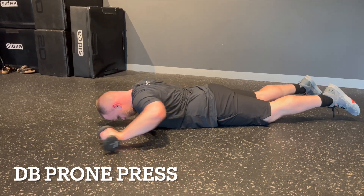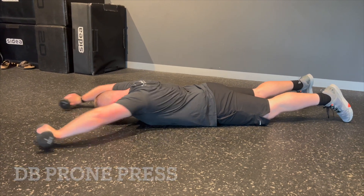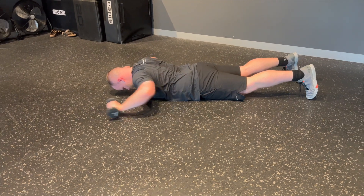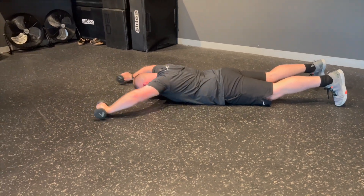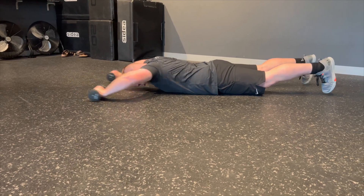Exercise number one: the dumbbell prone press. The goal of this exercise is to build a strong upper back and shoulders, which is essential for scrummaging, tackling and cleaning out. We want to focus on going through the full range of movement — all the way up above the head, and then all the way back down, creating that nice W shape and holding that W shape for around one to two seconds before going into the next rep.